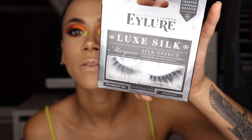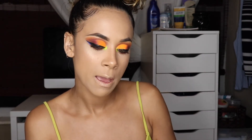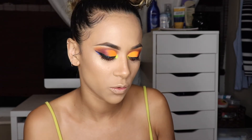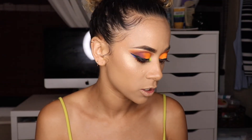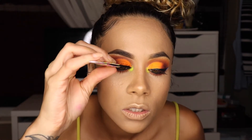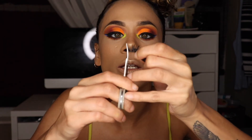For lashes today I'm taking these Eye Lore lashes — they are so beautiful and fluffy. I checked the package to make sure it wasn't open. They have it labeled on the package left eye and right eye, so you know which eye it goes on. I'm starting with my right eye — I'll size the lash, take one of these little pieces off, and add that on with my Duo glue.